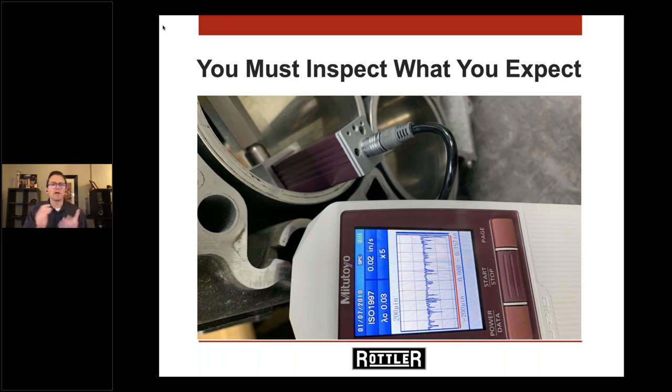My mom gave me this: you must inspect what you expect. Going back to what Scooter said — you can't change what you can't measure. If you're expecting a certain finish, you need to inspect along the way to make sure you're actually achieving what you expect. The profilometer gives you the tool to see something that small — something your eyes can't see — that can affect the performance and longevity of the engine.